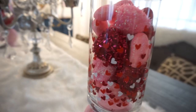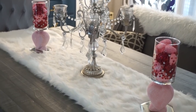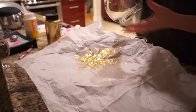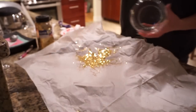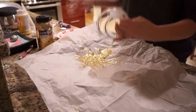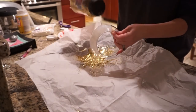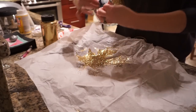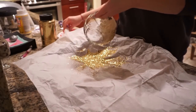For my next DIY, I took a glass vase from the Dollar Tree vase section, some gold glitter, and Mod Podge. I added the Mod Podge to about half — or a little less than half — of the vase, worked it around, shook off the excess, then added more glitter and more Mod Podge, going all the way around. I saw this DIY on Facebook during Christmas with red glitter and thought it looked really pretty, so I did it with gold for Valentine's Day.